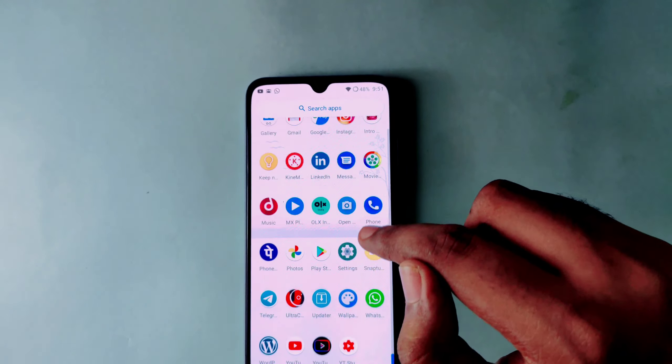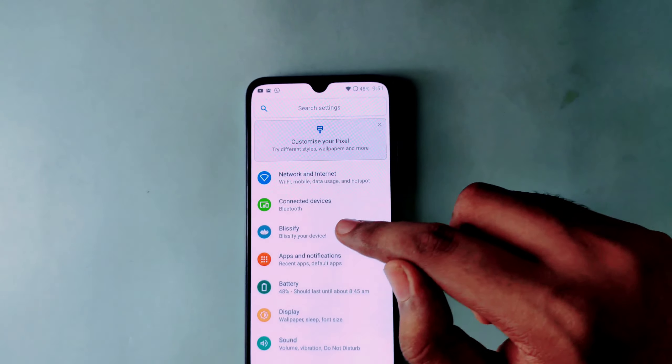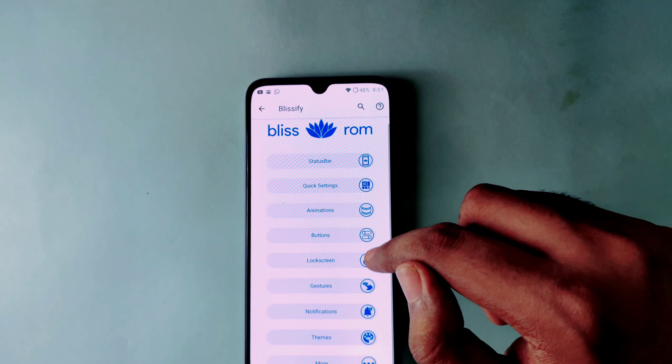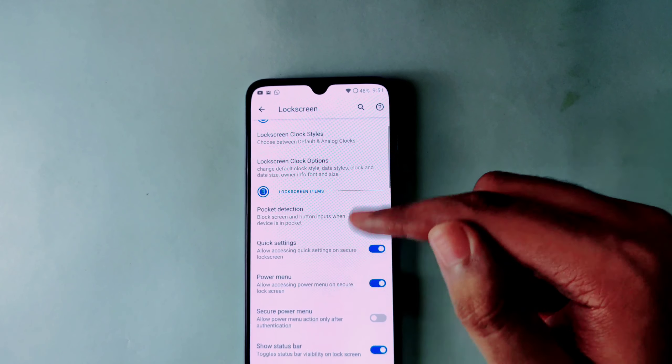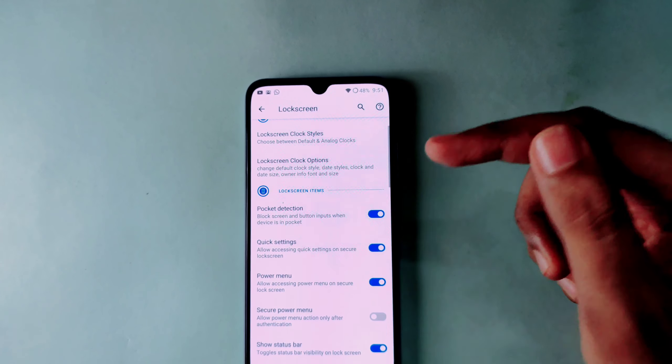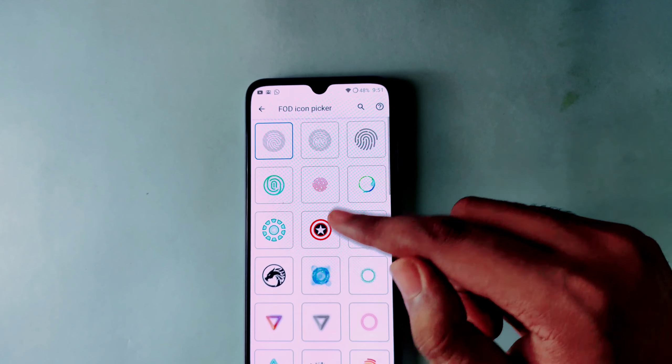If you don't need any animation, you can disable it and your device will be very smooth — apps will open very fast without animations. You will not have to go into the developer options to do this. You can also change the lock screen pocket detection and pick the icon for the fingerprint.